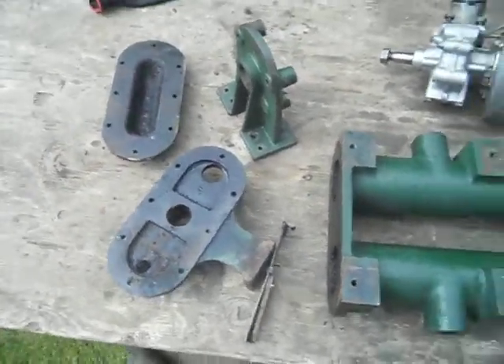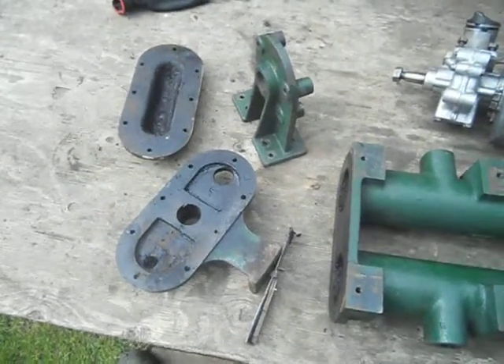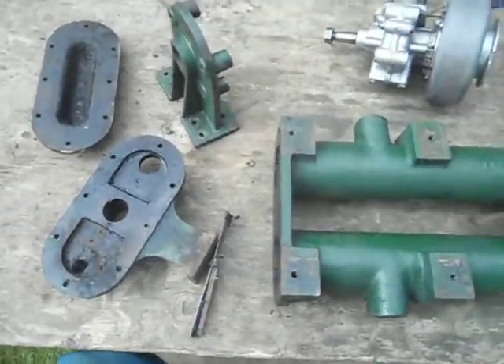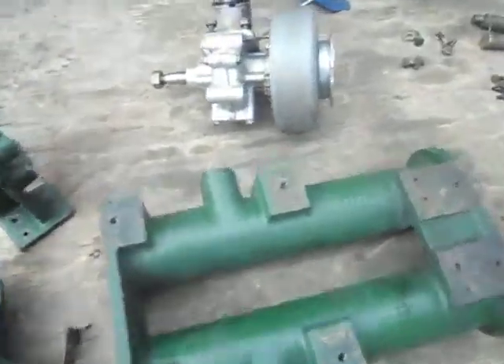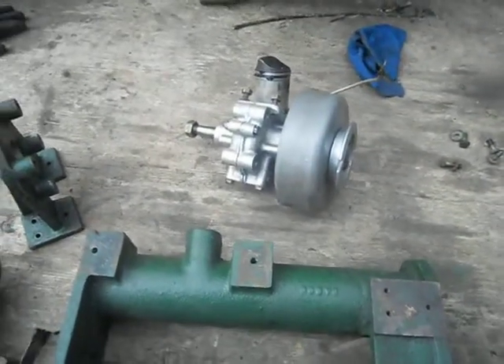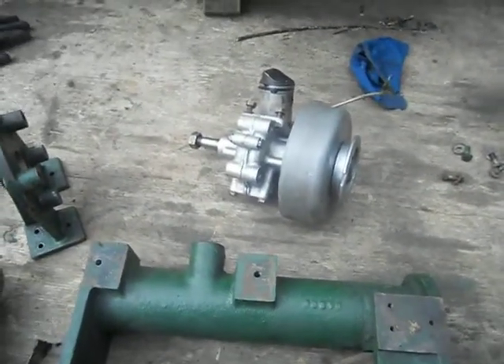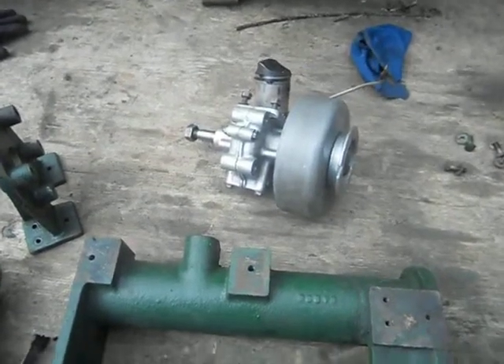Hi all, making another — well, this would be the second video on the Tarpon generator restoration. We start on the engine. I wish I really took some pictures of it whilst I was doing it.